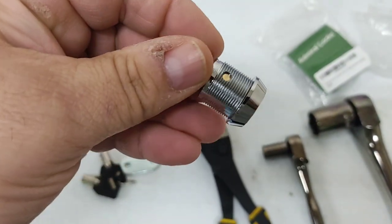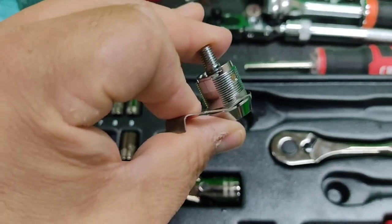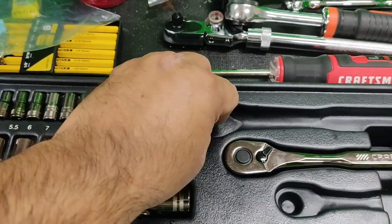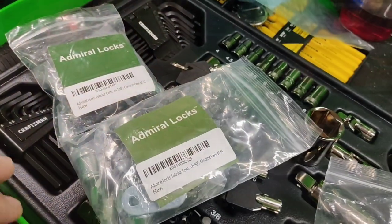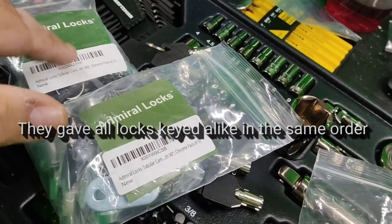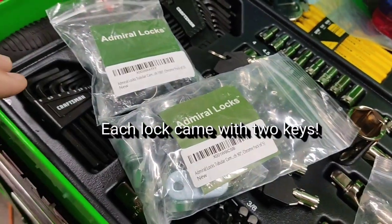These new ones do not take the clip that holds on that one. Of course, on the old one you can use a nut. What I bought were the Admiral Locks off of Amazon — 90 degree, 180 degree, 5/8" size locks.